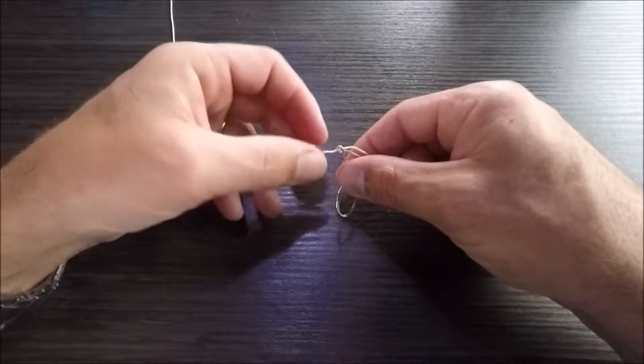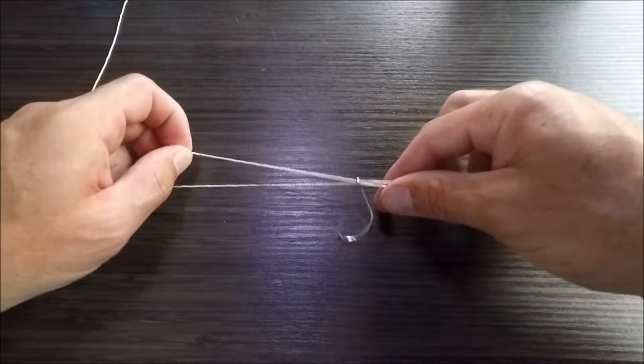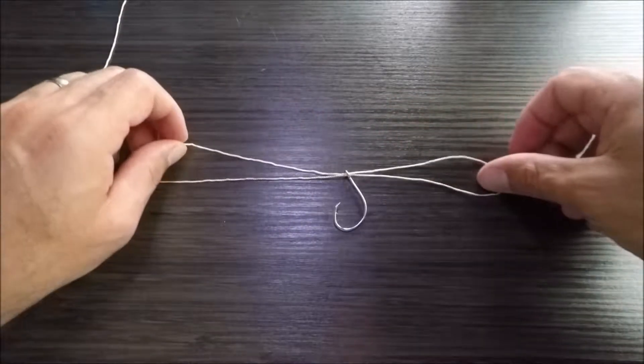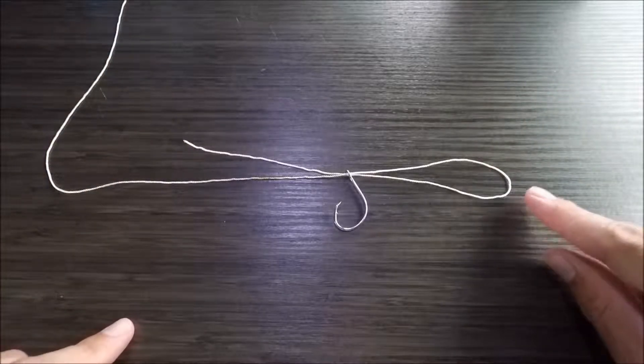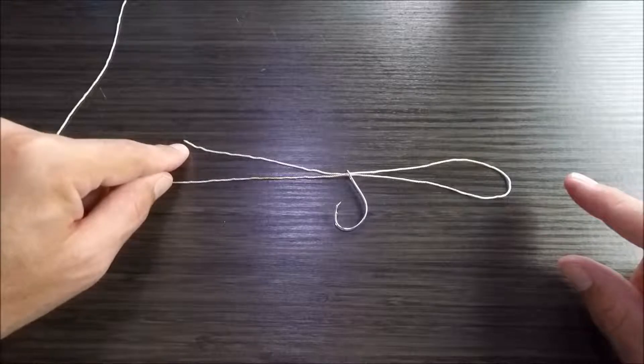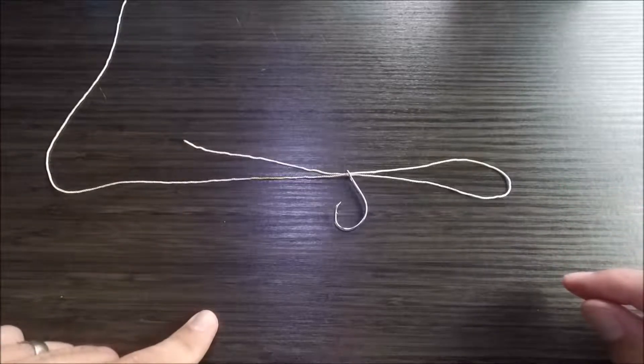What this does is it forms a loop in my right hand like so, and it doesn't weaken the line at all. So there's the loop, there's the tag end, there's the main line.